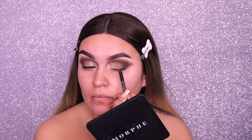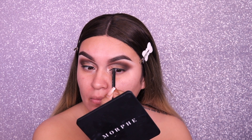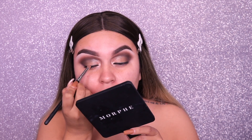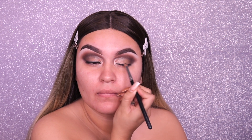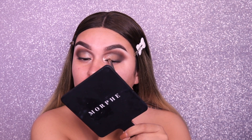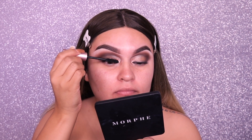Next, taking my Urban Decay black eyeliner and applying just a little bit on the top lash line because once we go in with lashes I don't want the lash band to peek through. I'm also tight-lining my eyes and using a small bullet brush from Morphe just to buff out the line and make it smokier, so it's less harsh. I want everything to be blended and very smoky.